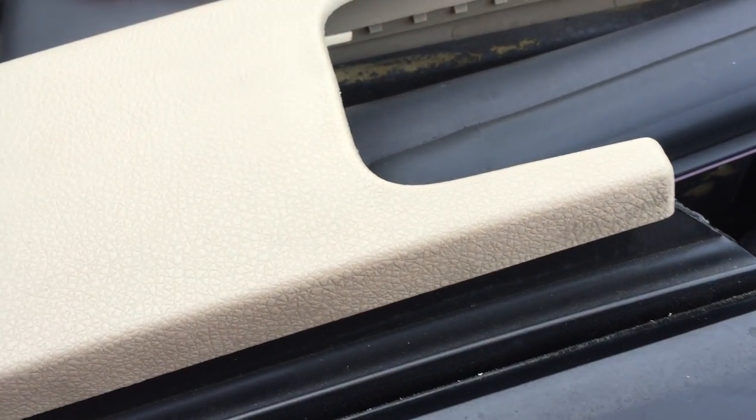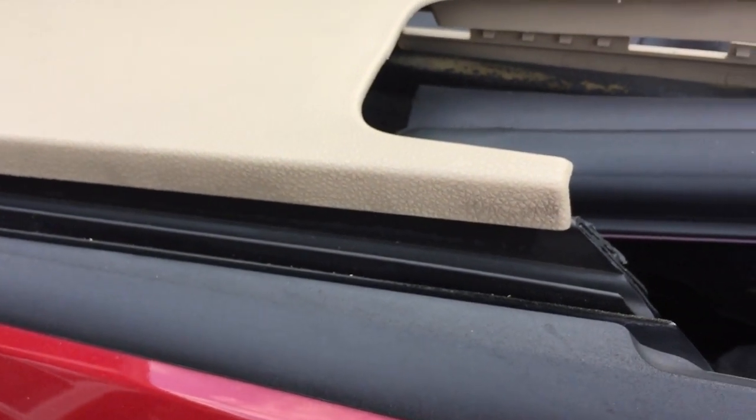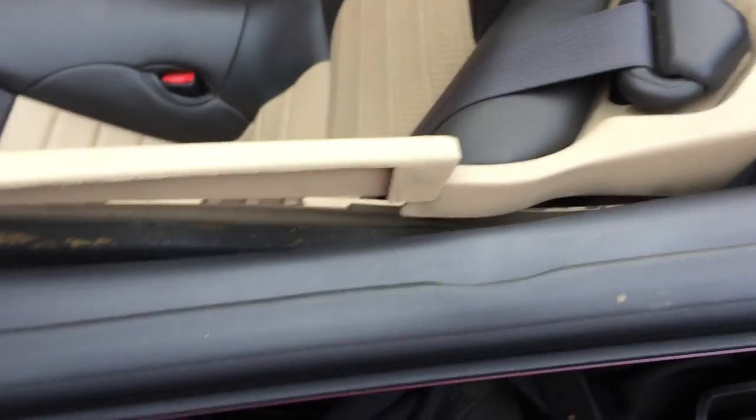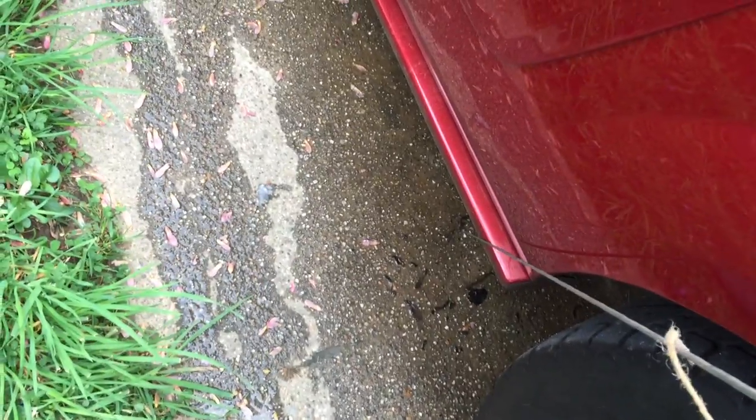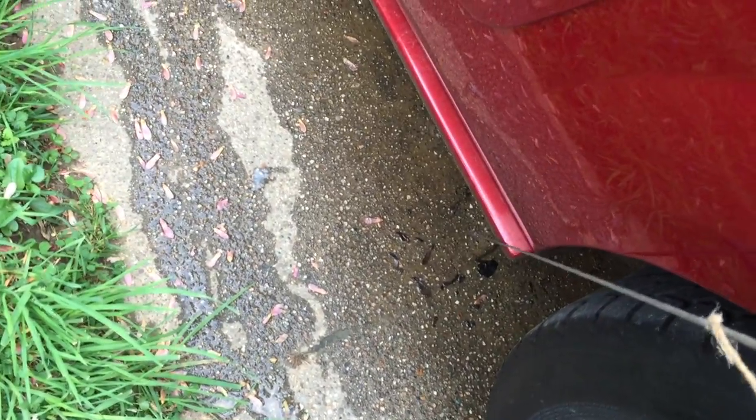Here's how to drain the water from a plugged rear fender well on an 05 to 09 Mustang convertible. The water runs down the top when it's up, and it's got drains that come out right here at the back of the rocker panel. Sometimes they get plugged with helicopters, leaves, and stuff.